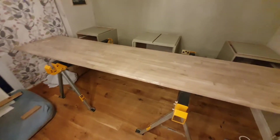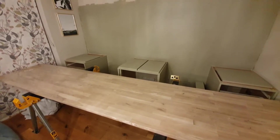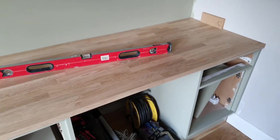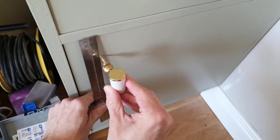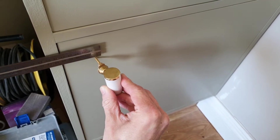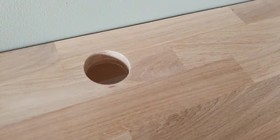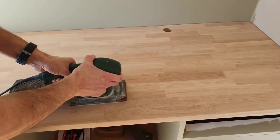We purchased the worktop from Worktop Express — it's three metres long by 620mm depth and 22mm thick — giving us one solid piece that went from wall to wall, supported at all ends and the middle. Make sure you get your handles on before locking everything in with the worktop done. We used an attachment on the Ryobi screwdriver to drill a nice clean hole to pull cables through to the unit underneath so we can hide everything.